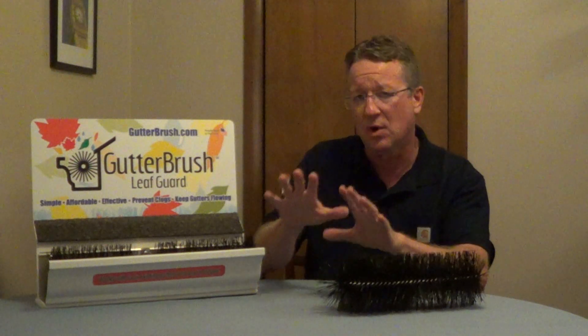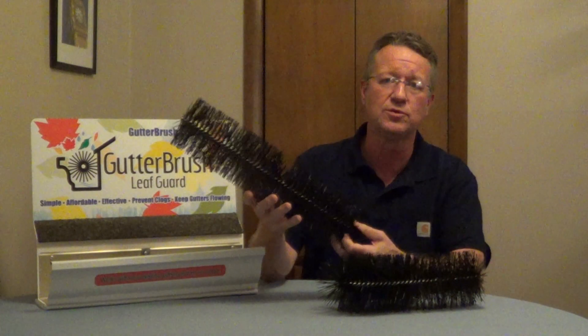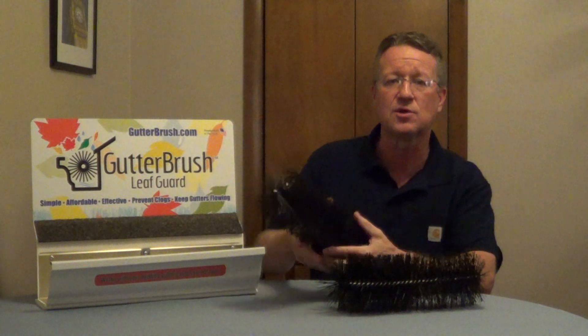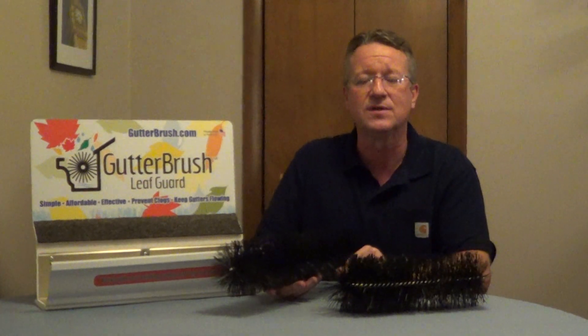All gutter guards are going to need to be cleaned at some point because small debris will slowly accumulate. With these it's very easy to remove, hose them down, and then hose down your gutter to reinstall. Just a very nice system and I'll put some more information underneath the video.